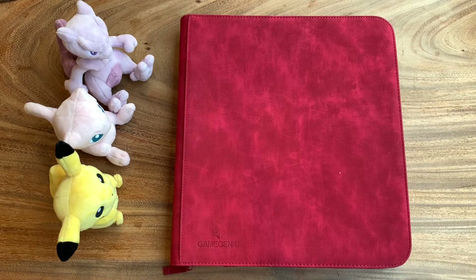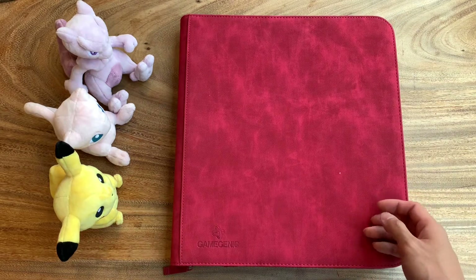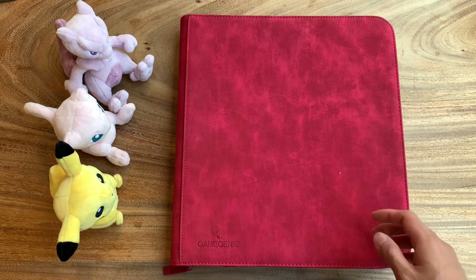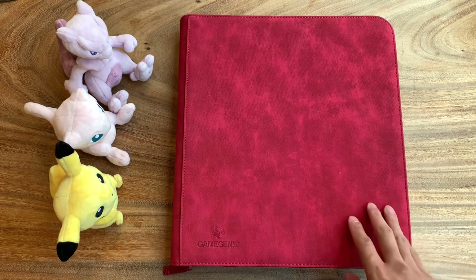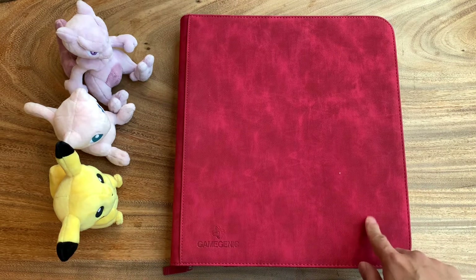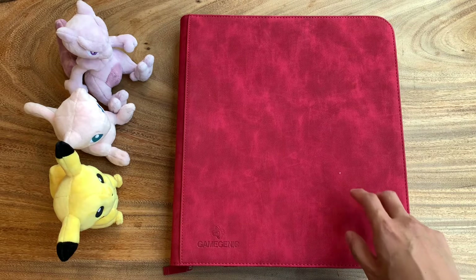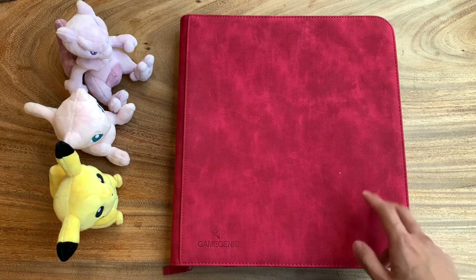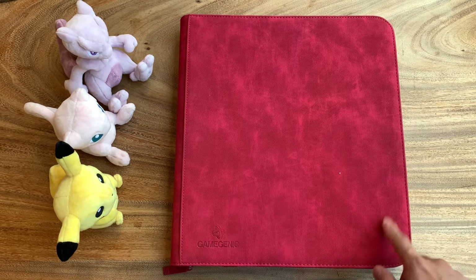Hey guys, how's everybody doing? Today we're going to be taking a look at my vintage Pokémon card collection. This is going to include a couple of different sets, including Base Set, Fossil, Jungle, and all that good stuff. There's some additional stuff in here as well. To be honest with you, I haven't taken a look at my album in a long time, just because I've finished most of the sets that I have in here. So this is going to be a bit of a surprise for me too.